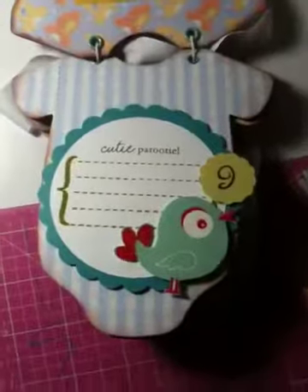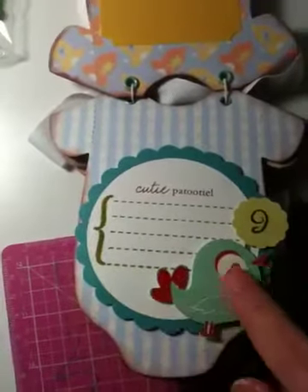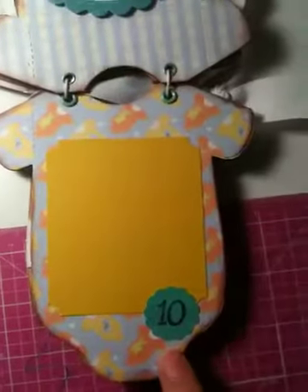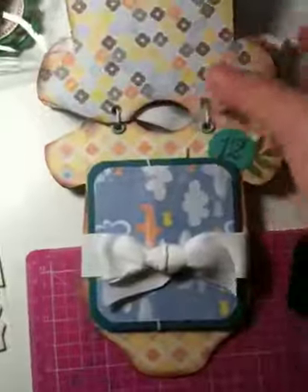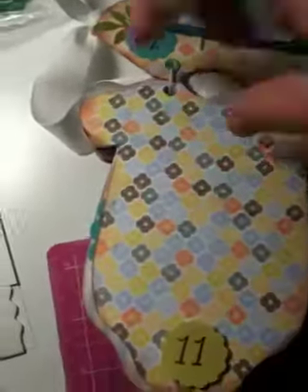This is Month 9 — Cutie Bitty. This is just a scallop for Month 9, and they can insert some stuff over there. Month 10 — just for the picture, very simple. Month 11 — just space for pictures.